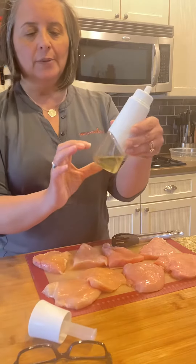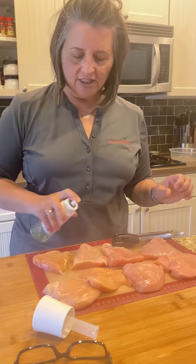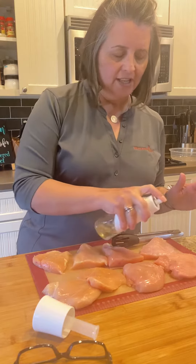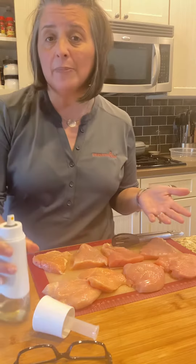You can fill oil up to the mark right here, and then we're just gonna spritz the top of our chicken with this oil. This is really fantastic if you need to grease a muffin pan or a cake pan or something like that.